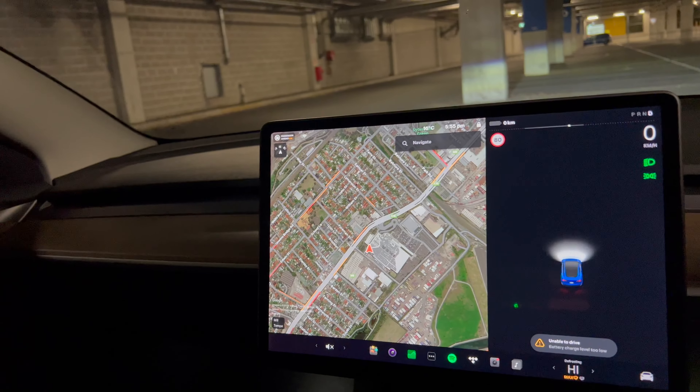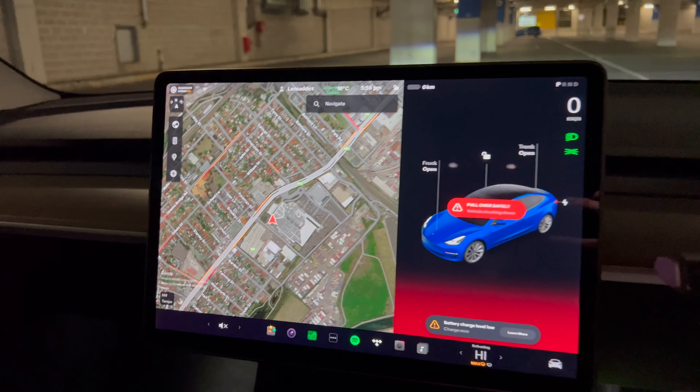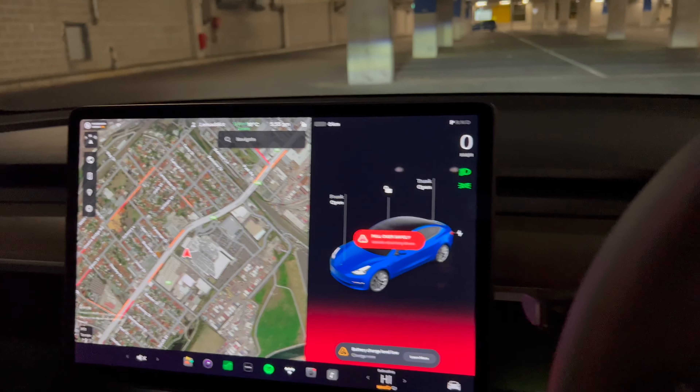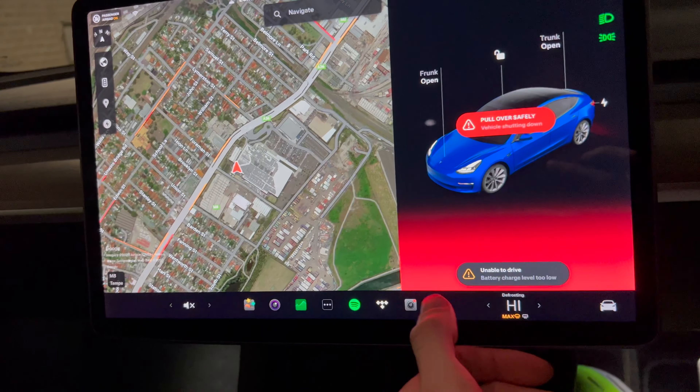Let's see if it'll keep driving. No — that's it. Put the parking brake on. Won't move. No more moving.